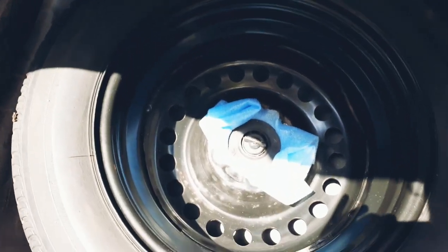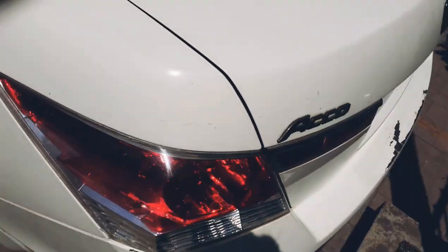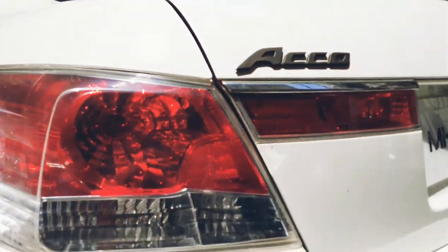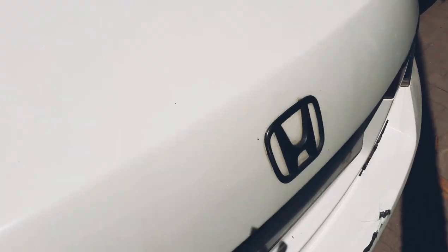The spare wheel is 215/60R16 inches and it's a full-size spare wheel — this is what you can expect from Honda. Let's quickly get to the rear seat. Before that, I'll show you the taillights of the car — this is the taillight.